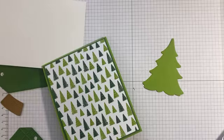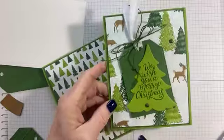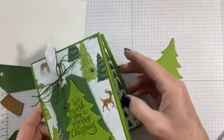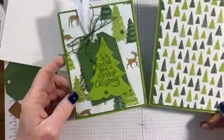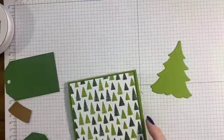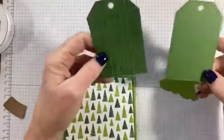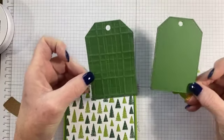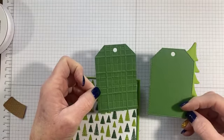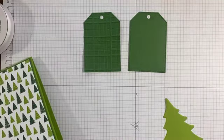If you're just joining me, I'm using the Merriest Trees bundle — it's not a bundle anymore, it's the stamp set and the dies. We're going to put it on a tag with a tree and I'm using paper from the Reindeer Fun paper — just the trees side for this one. I have my plain tag and then my run-through-the-embossing-folder tag. If you have a preference on which one you like, let me know really quick while I stamp.